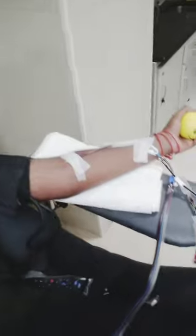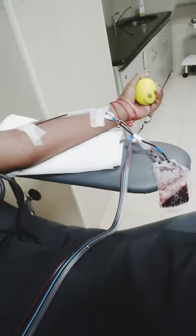SDP is a single donor platelet. Our hospital staff has a patient — Dengue — with a platelet count of 26K, so we need to transfuse it immediately.